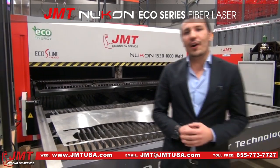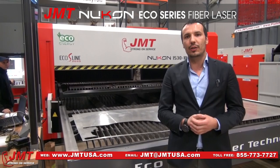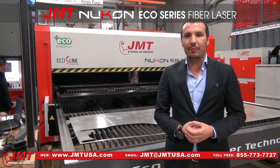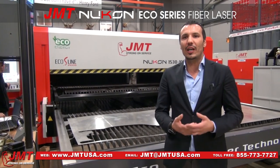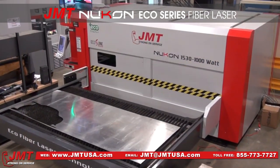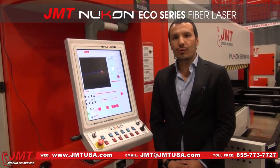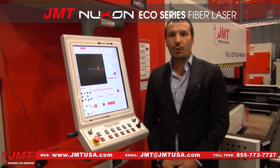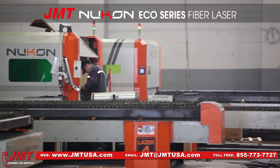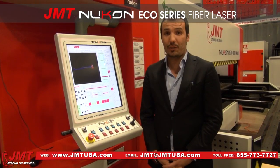One very important point of this compact machine is that electrical consumption is a maximum of around 7 kilowatts per hour. This means the machine is very productive and very low-cost to run. Many years ago we were end users ourselves, and we know what a customer expects. We now have a workshop with 10 Nucon fiber laser cutting machines running, cutting 7,000 tons of sheet metal every month.